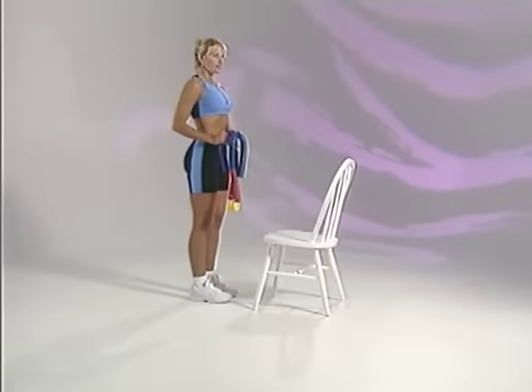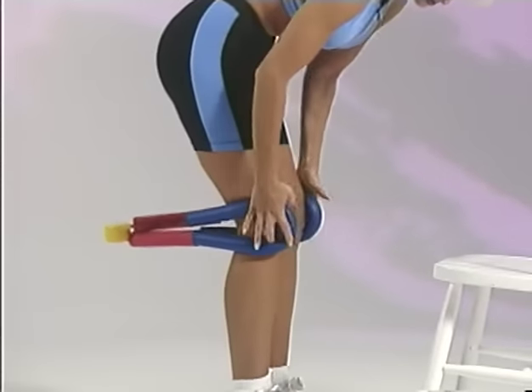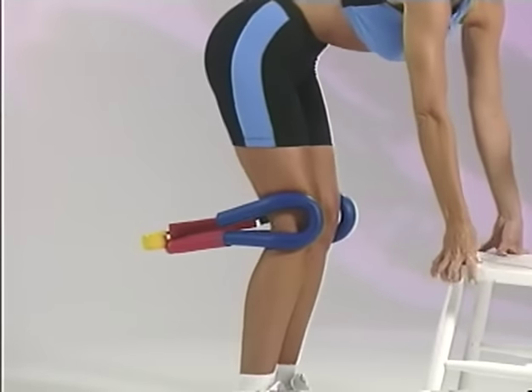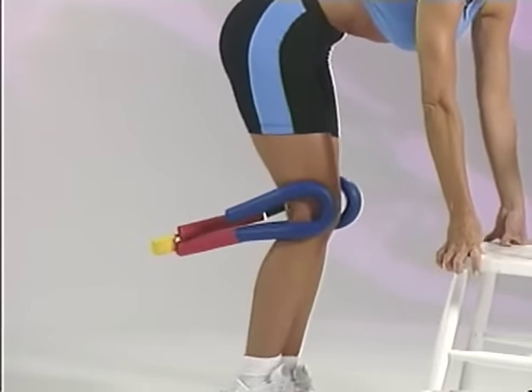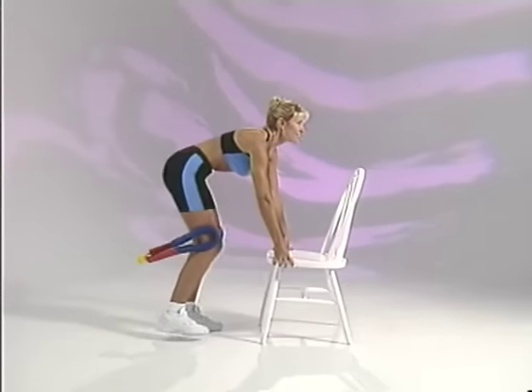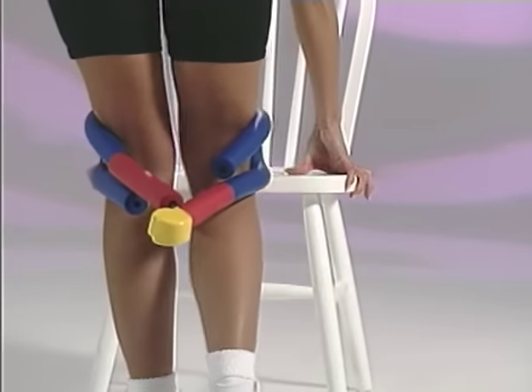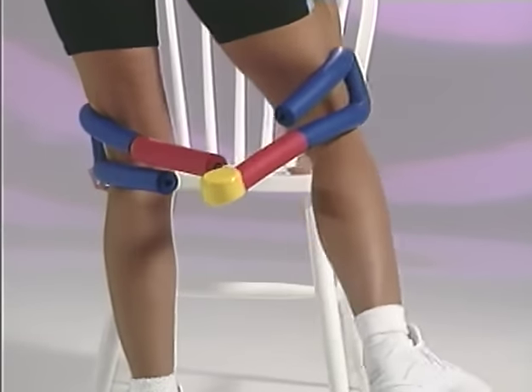Now stand upright and face your chair. Place the Thighmaster LBX around the backside of your legs with the handles around your knees. Bend forward at the waist and firmly grasp the seat of the chair. Bend your knees slightly and begin by smoothly pressing in and out with your knees. Resist the return and continue.